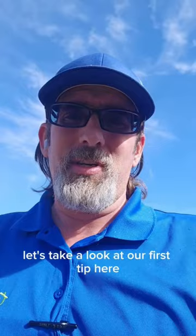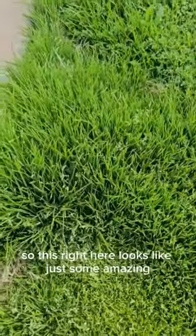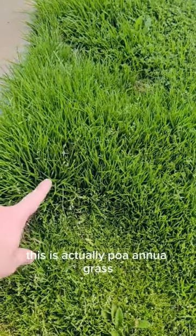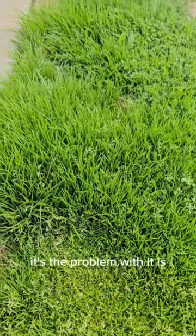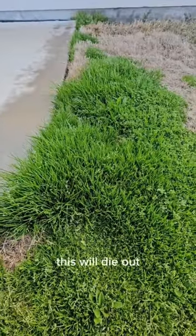Let's take a look at our first tip here. This right here looks like some amazing, beautiful green grass — and it is — but this is actually poa anna grass. It is beautiful and nice, but the problem with it in Texas is that once it gets a little warm, this will die out.